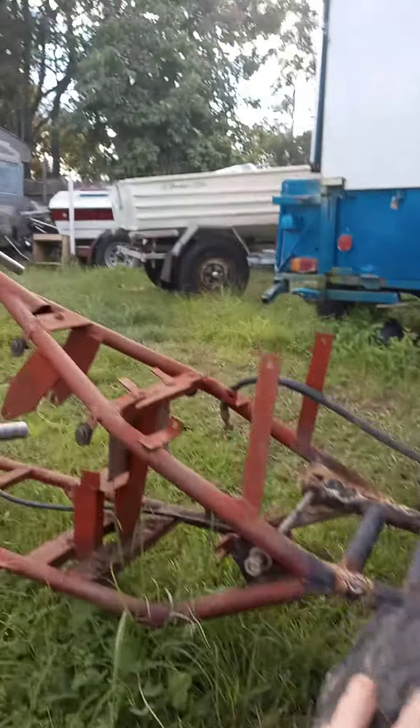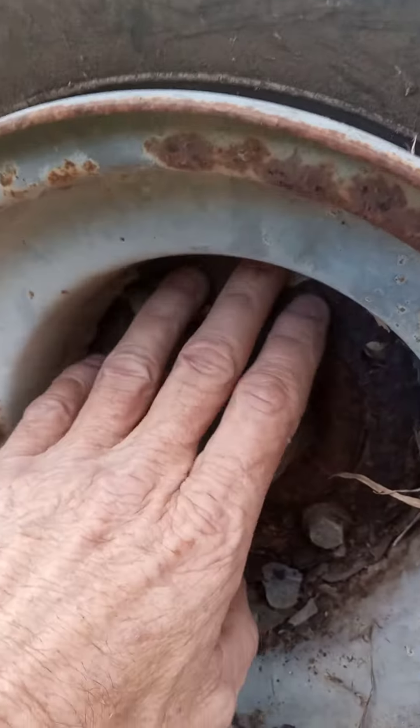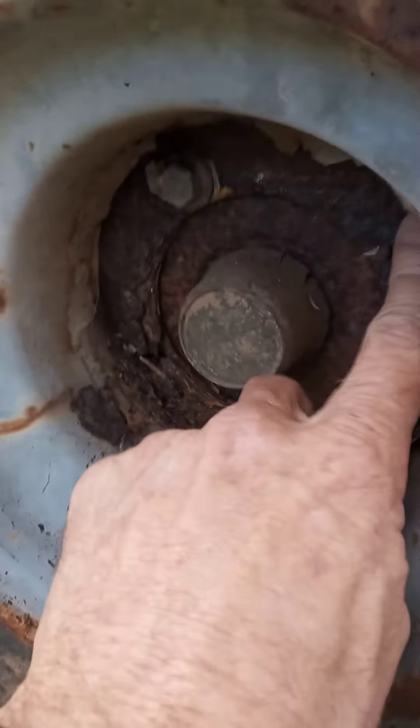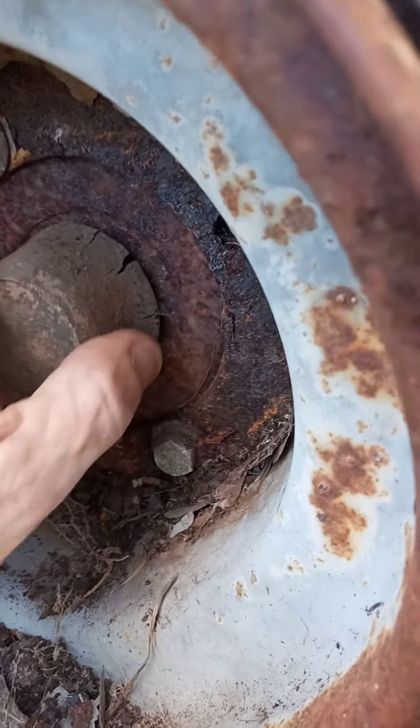G'day guys, worth the trike — the mini trike, chopper trike. And look into these hubs — this is how long it's been sitting for. Look at all this that's coming out of here, but that's not the best part. Listen to this — hear that crunchiness.